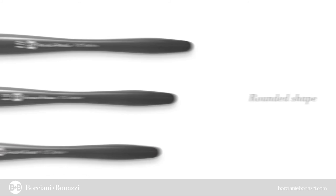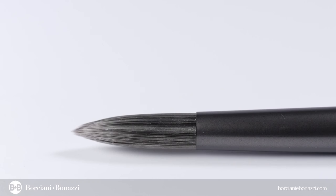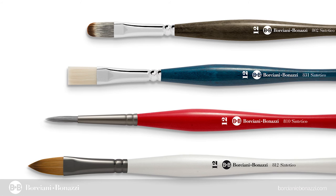Great care in details and quality during both the planning and the manufacturing phases of Unico Artist Paintbrushes. High quality materials: ferule brightness and functional character, thick high quality brass, first quality fixing resin. Handles made from solid wood with strong and refined pearly lacquer finishes, available in four elegant colors.